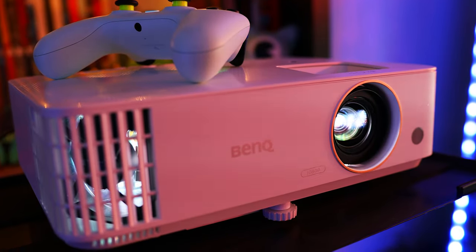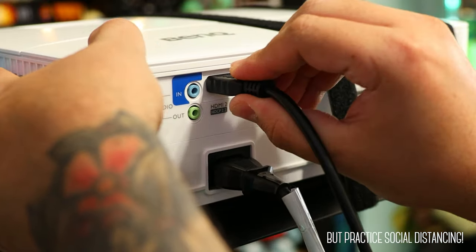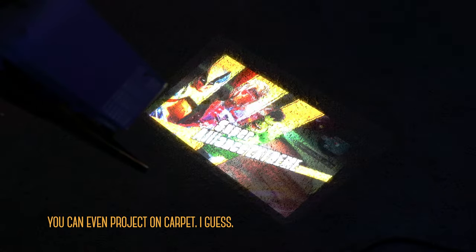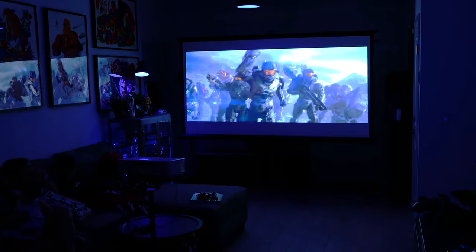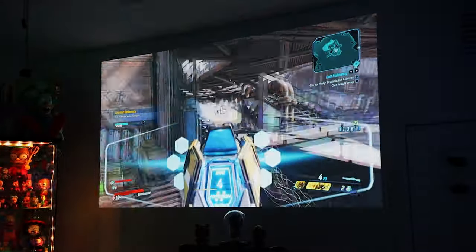So, why a projector over a TV or a more capable gaming monitor? At that point, it comes down to how creative you want to get. Just grab a console, get your friends together, and project on a wall, a ceiling, against the house, garage — whatever dark surface you have — and just play. Have a tournament, team up in co-op, dust off some retro games, or just have a movie night. Sky's the limit. Take my word for it, it makes for an incredible, fun experience.